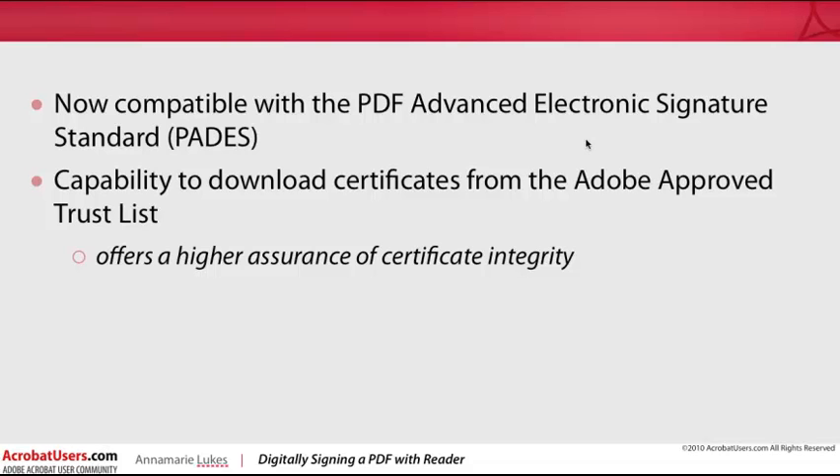Reader 10 also has the capability to download certificates from the Adobe Approved Trust List, which offers a higher assurance of certificate integrity. But if all you want to do is simulate a simple handwritten signature, Reader 10 allows you to do that as well. In this tutorial, I will cover the two methods of applying signatures to PDF files in Reader: digital signatures, and the new Apply Ink Signature tool.